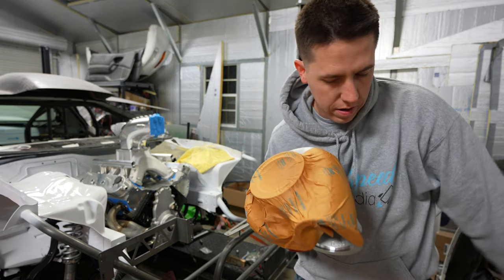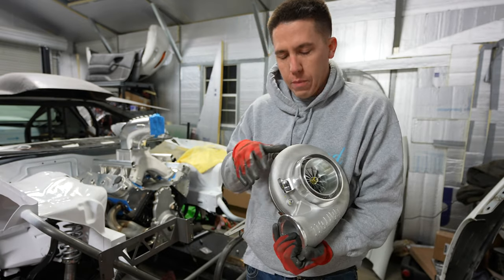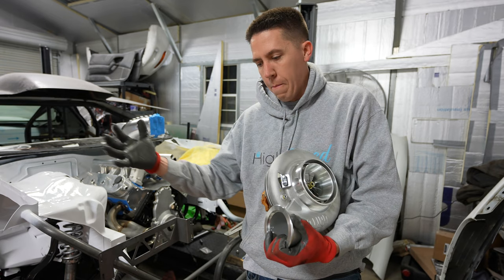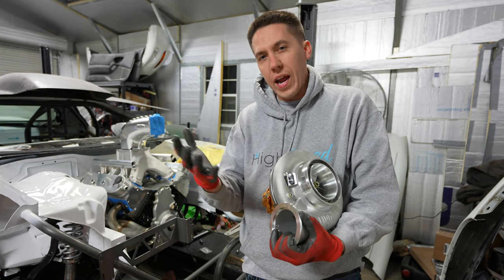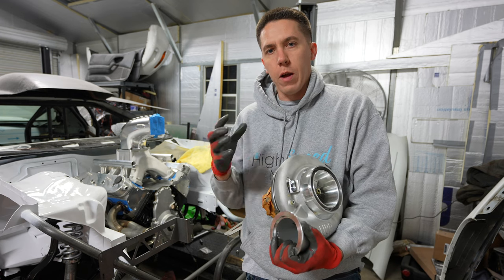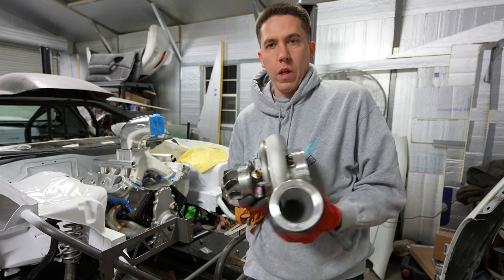This is a 76-millimeter G45 frame — kind of like a mid-frame. Some people consider it a small frame; it's definitely not a pro-mod. It's smaller than an S480-style turbo but bigger than a small 75-76 precision, so I call it a mid-frame style. When you order them from Garrett you get them with the compressor side and the exhaust wheel, and then you get to choose your exhaust housing.